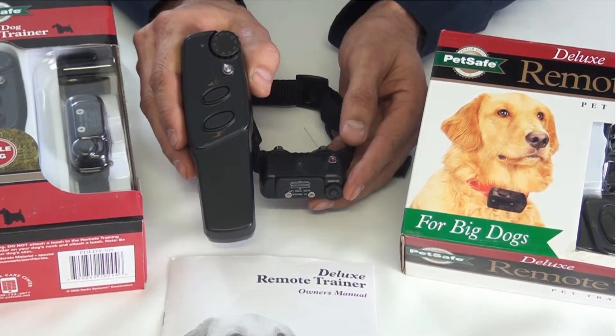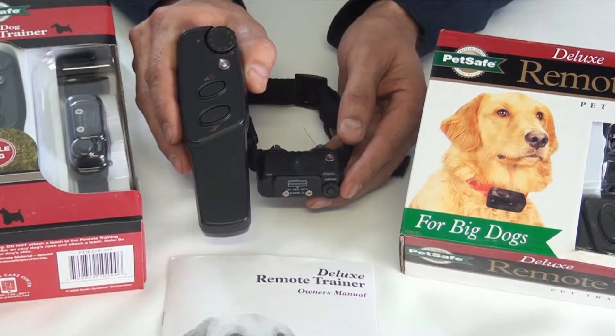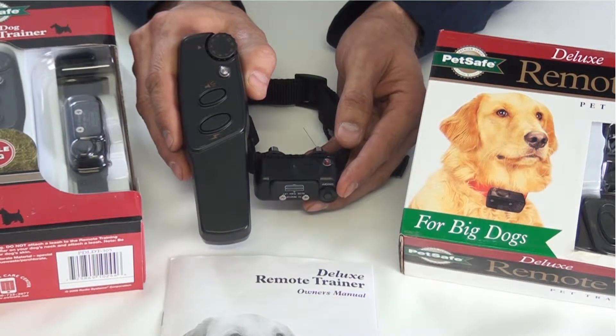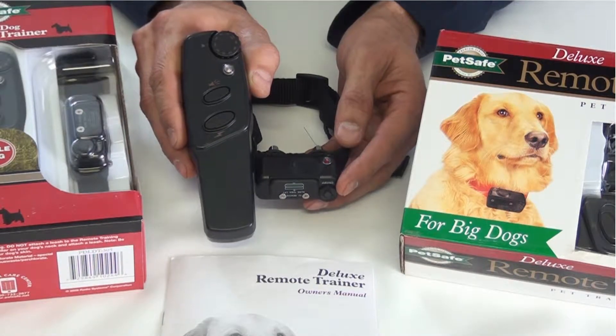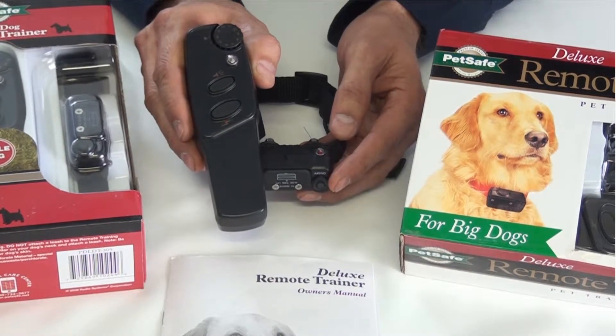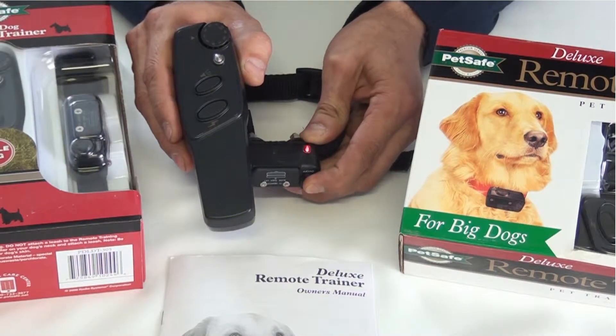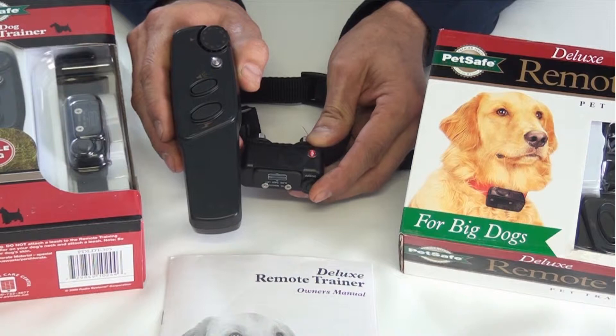One thing about this remote trainer is I would turn it off when you've finished using it, because the receiver is always listening for a radio signal. So with any remote trainer, you take your dog down to do the training — down the beach, down the park — and turn them off when you finish with them. To turn this one on there's a button at the bottom, and you'll see the lights flash to let you know it's off or on.